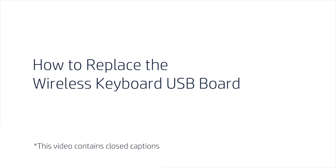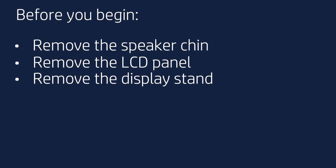How to Replace the Wireless Keyboard USB Board. Before you begin, remove the speaker chin, LCD panel, and display stand.